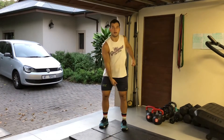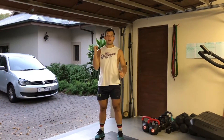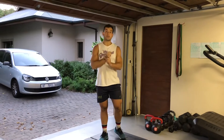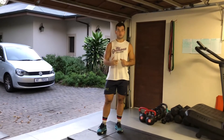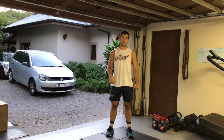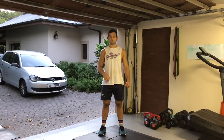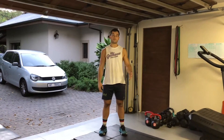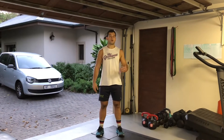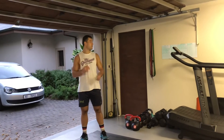You only need one dumbbell. If you have a kettlebell you can use that, but with a kettlebell you won't alternate reps — with a dumbbell you will alternate reps, because alternating the kettlebell is awkward. Recommended weights for dumbbells: 22.5 for guys, 15 for ladies. For kettlebells: 24 or 20s for guys, 16, 12, or 10s for ladies.